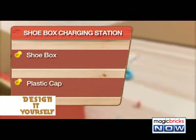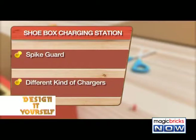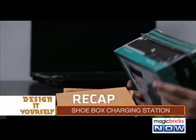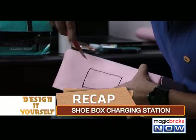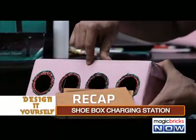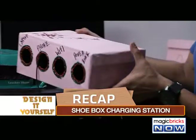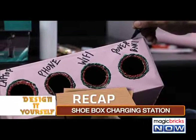Shoe box charging station. Materials required: shoe box, spike guard, different chargers, glitter, marker, decorative paper. Procedure: Take the shoe box, place your spike guard inside it. On one side, cut out an opening to let out the wire of your spike guard. On the other side, cut out as many holes as there are plug points. Use decorative paper before cutting any shapes. Close the lid and your disguised shoe box charging station is ready. You can also name each outlet.